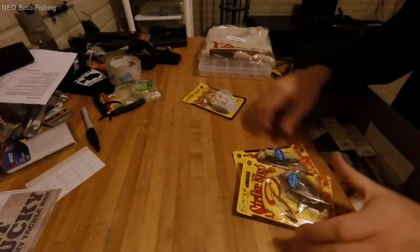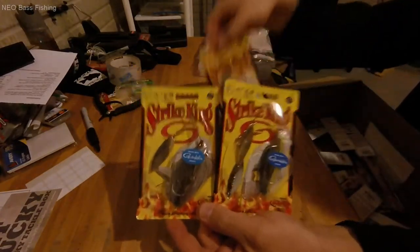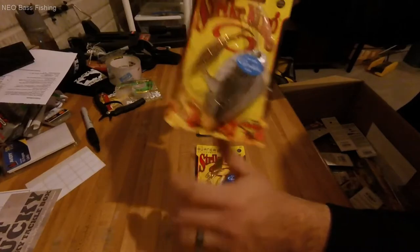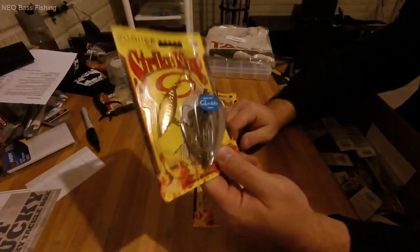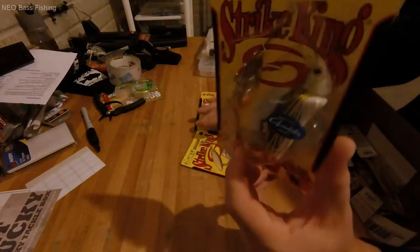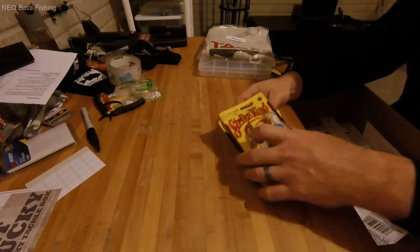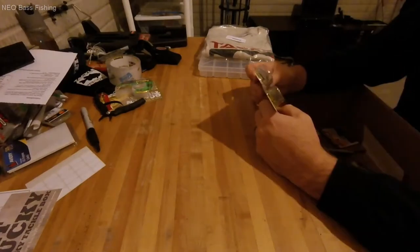I also got two Strike King Burner spinner baits — also willow blade, but thinner and designed to be burned a little faster on the retrieve. I got them in Sexy Shad and Bleeding Smoking Shad, both with Gamakatsu hooks — super sticky, strong hooks. Gold and silver willow blades on both, and both are three-eighths ounce, which is my sweet spot for spinner baits and blade baits.